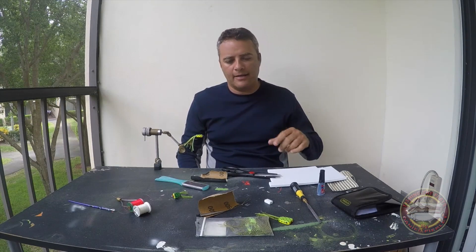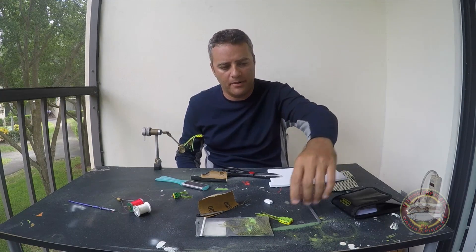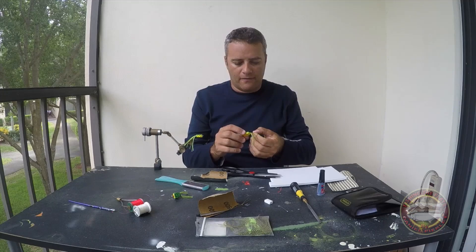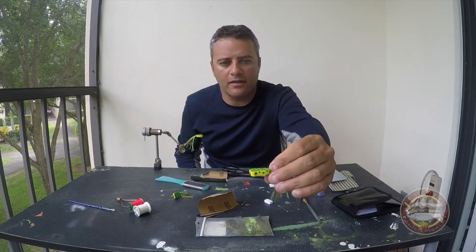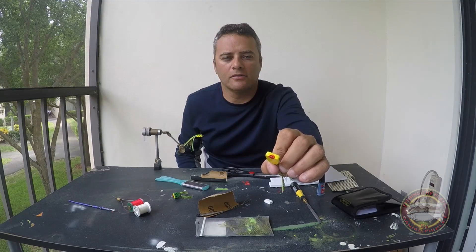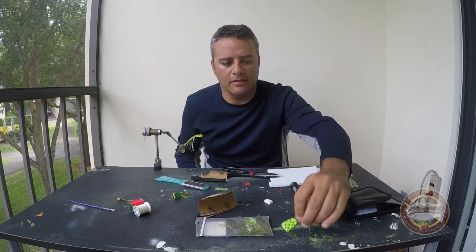Hello guys, how are you doing today? My name is Daniel. I'm going to show you how I tie a nice frog popper with a comb. Right here is a frog — it's really really good, I really like it.